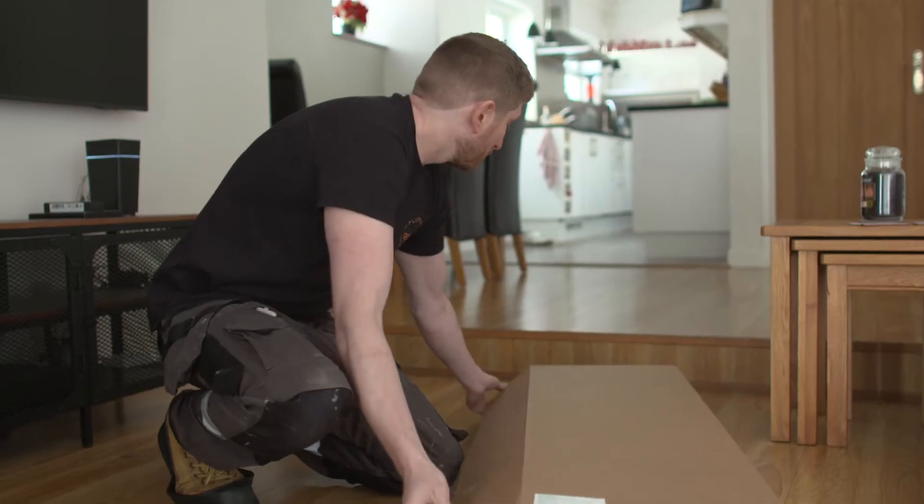I'm Lucas from Reeve Plumbing Services and we're just going to start off today by unboxing the Aqualeza product. The shower today is an Aqualeza Touch Exposed, so we'll just open it up.